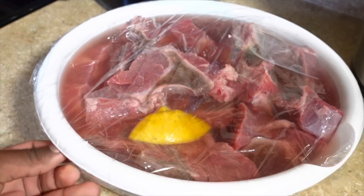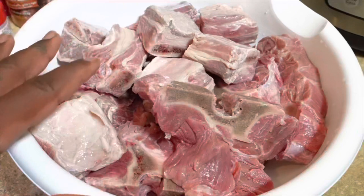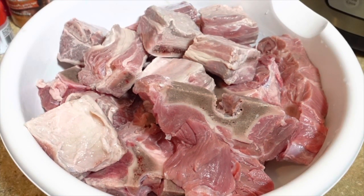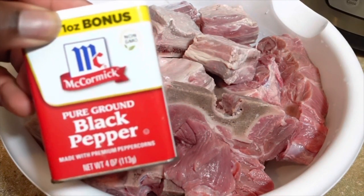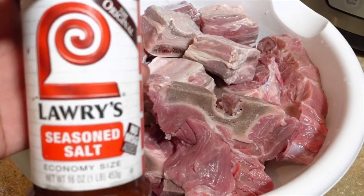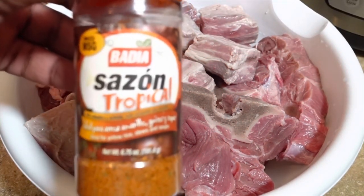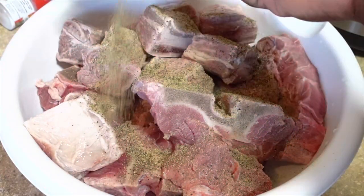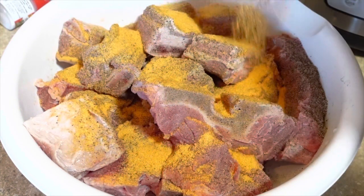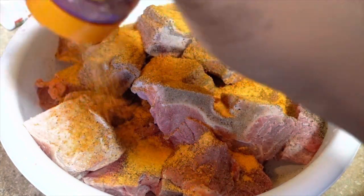I am back and coming in with the seasoning. We're gonna come in with a little bit of Accent, some black pepper, Lori seasoning salt, Badia complete seasoning, some Badia Sazon Tropical, and some onion. I'm gonna make sure y'all season it real good because you need all those flavors to meld.